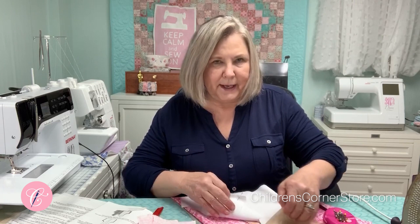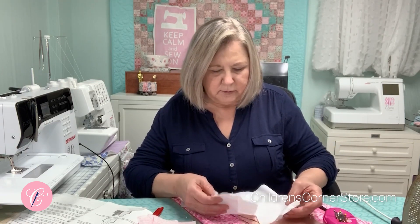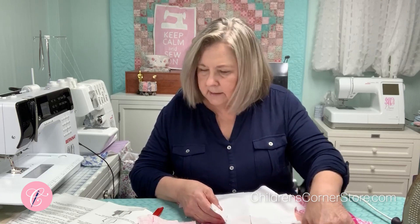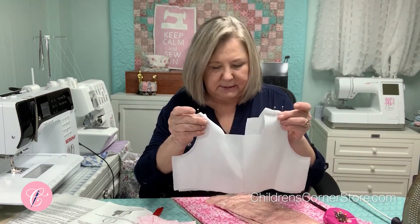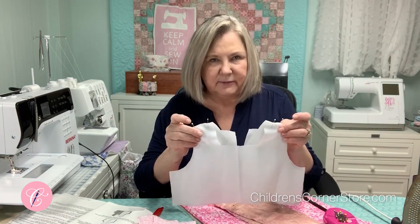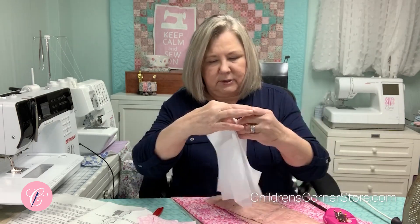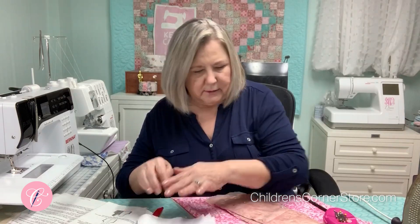We're just going to go through some basic steps and then you can sew a while. The next step, step 16, is just stitching your lining together for your bodice. Your bodice lining is just one piece for the front and one piece for the back. Stitch those and press those open and we will come back and continue sewing.